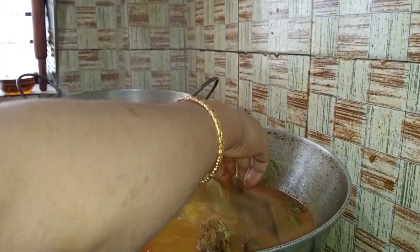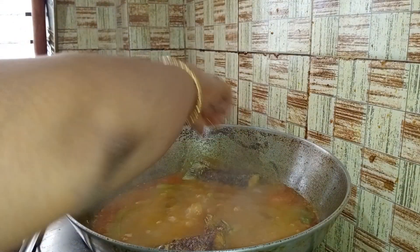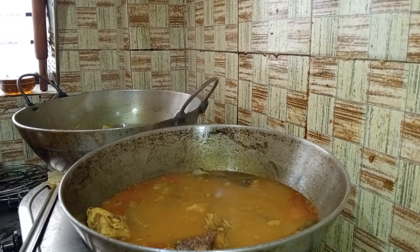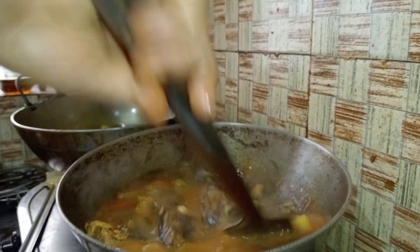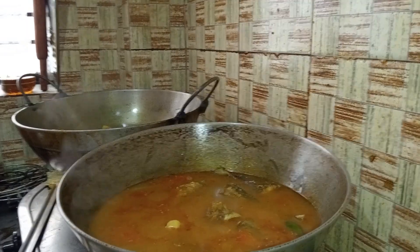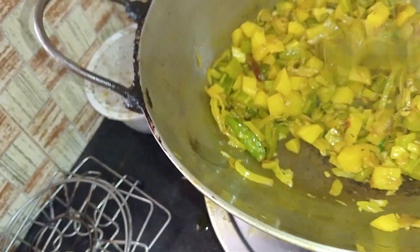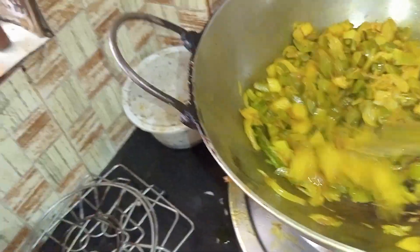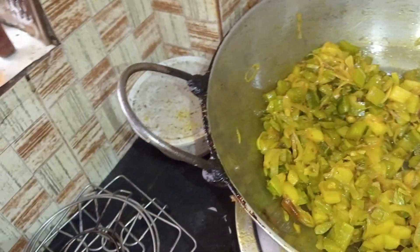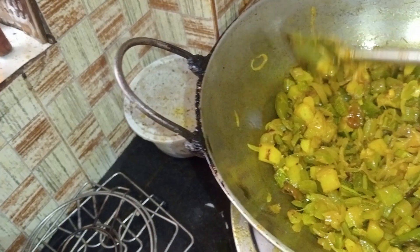Put the oil in the first half of the pan and mix the oil together. Add the oil in the pan. This is the same way to cook the rice. The rice is cooked with the rice.